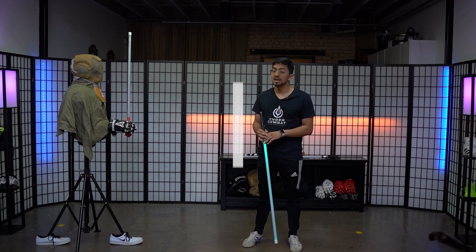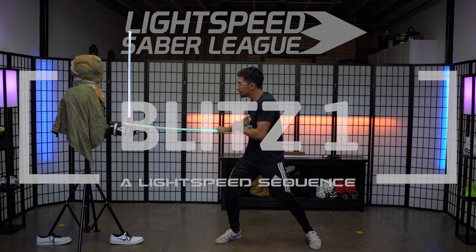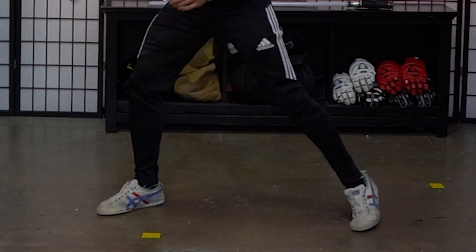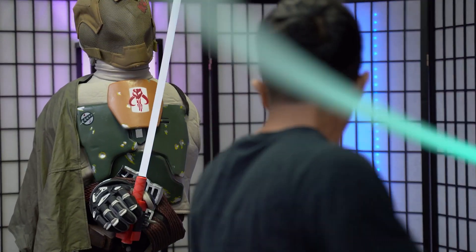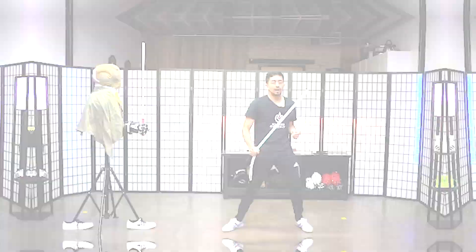What I'm going to be bringing you guys today is a sequence from Lightspeed called the Blitz 1. Blitz 1 teaches you how to have natural pivoting when you're doing blade work, and along with that it also teaches you how to have proper control with your saber while transitioning from one hand to two-handed strikes, and making sure your body has proper balance along the way.